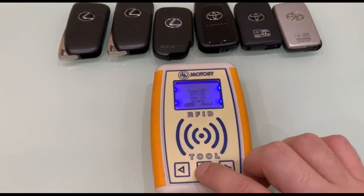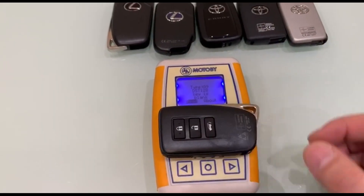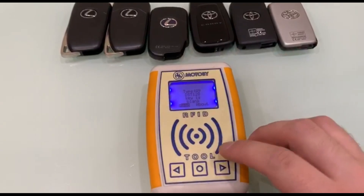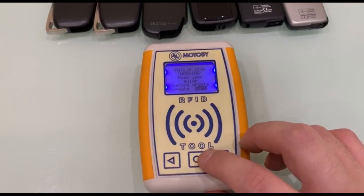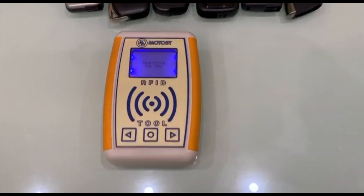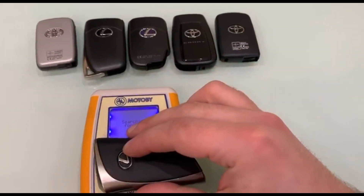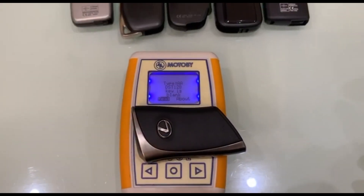Turning the device into the key search mode. We put the sixth key from Lexus for reading — it is type A9 and new. Turning the device into the key search mode. We put the seventh key from Lexus for reading — it is type AA and also new.